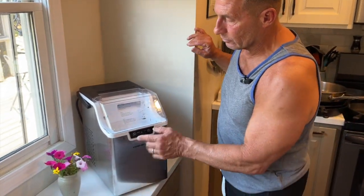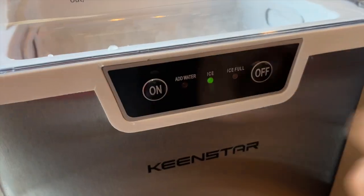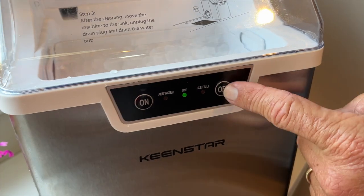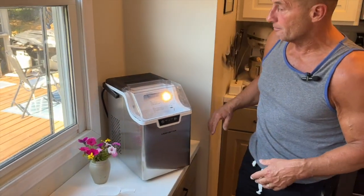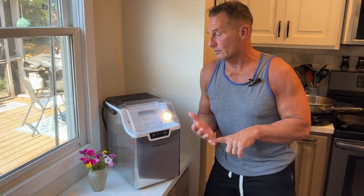If you run out of water in there, you'll just see this red button light up pretty bright. When you've made enough ice, just click the off button — it'll turn itself off after it winds itself down. This one looks great for a countertop; you could have this in a dorm or an office.